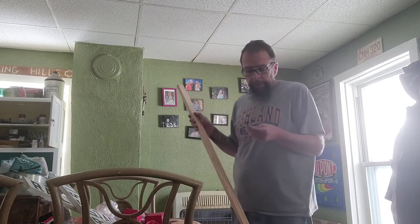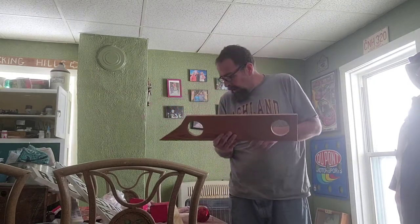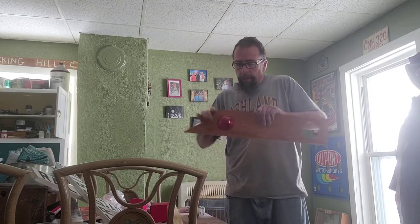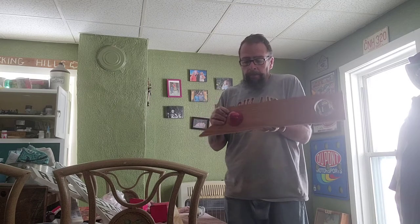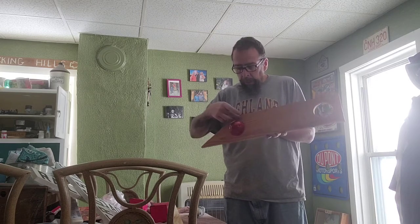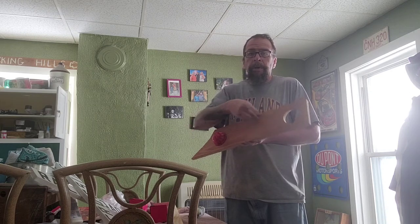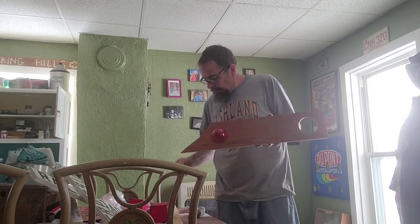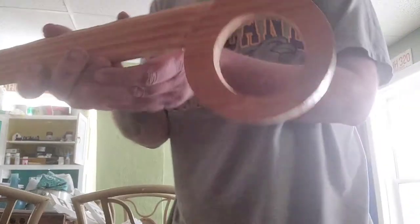I got my hole saw and I cut two holes — they were just a tad bit too small — so I went back with my Dremel with the sanding bit and just reamed them out a little bit. These will sit in there just like that. Now I need to take my jigsaw and make an outside circle about an inch around each one, leaving about an inch of board up here on the top to support it from the side.